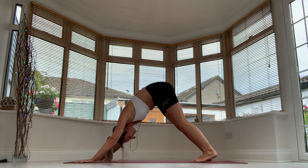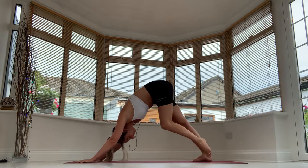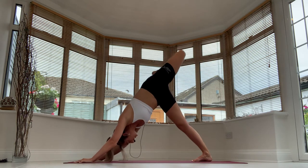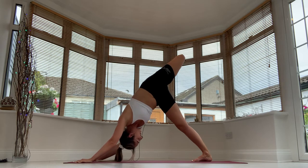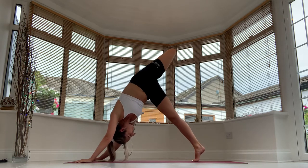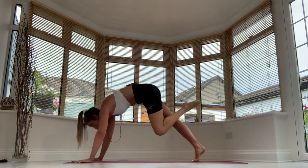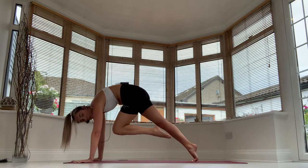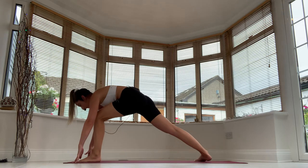And here we are — we're in the flow. Right leg lifts, three-legged dog. Bend the knee, open the hip, keep the shoulders square towards the earth. Eyes to belly if you can. Lift onto the ball of the left foot as high as you can, look forward. Drive the knee forward, see if you can hold it there. Scoop up the belly, lift your knee up, and step it through. Well done. Turn onto the pinky toe edge.